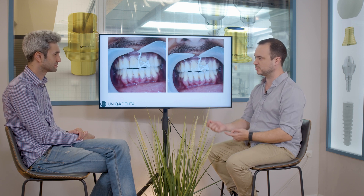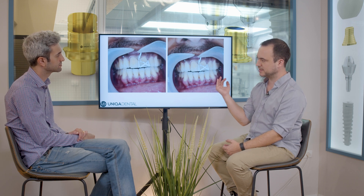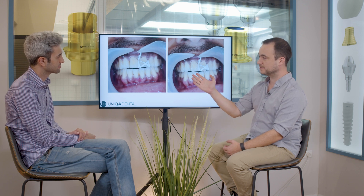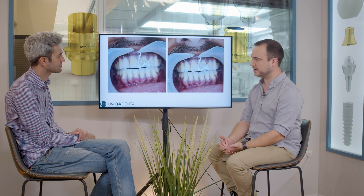You can clean quite easily because you already have floss between the crowns and the gingiva. You just move it from one side to another, cleaning each tooth. And you can see also that the color of the crown is very similar to his own teeth.